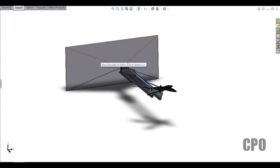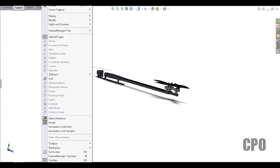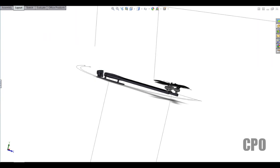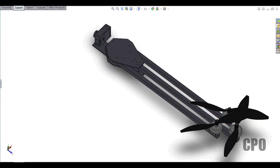For now, I'll fold that up, hide my field of view, and there's what we get. That is where I'm at on my tricopter design — thank you for watching and I'll catch you on the next one.